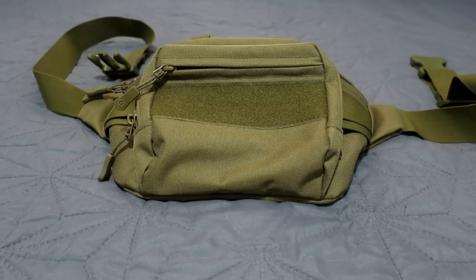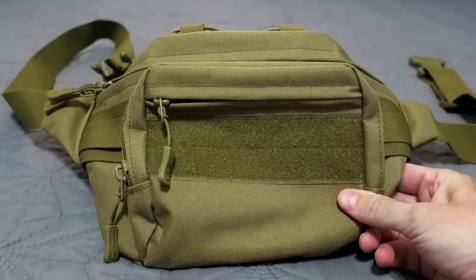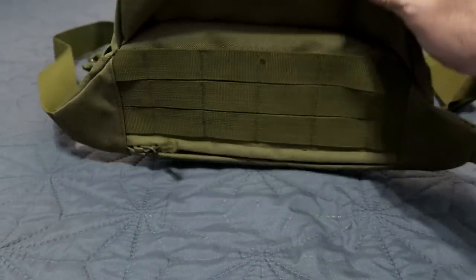First week we did the Dr. O-Tech metal detecting pinpointer. Week two was the Meter K TK08 EMF reader, and now we are on week three — we have the DYJ tactical fanny pack. Yeah, a tactical fanny pack.